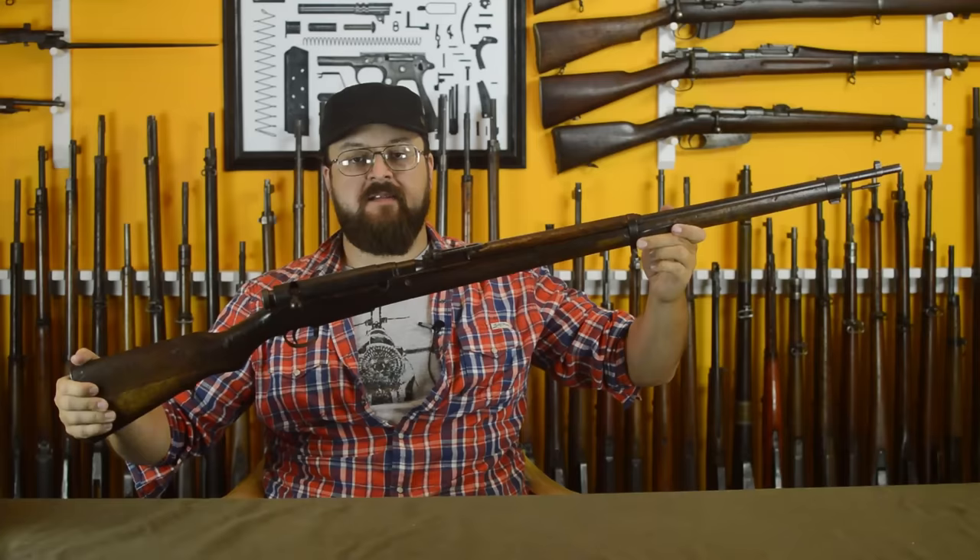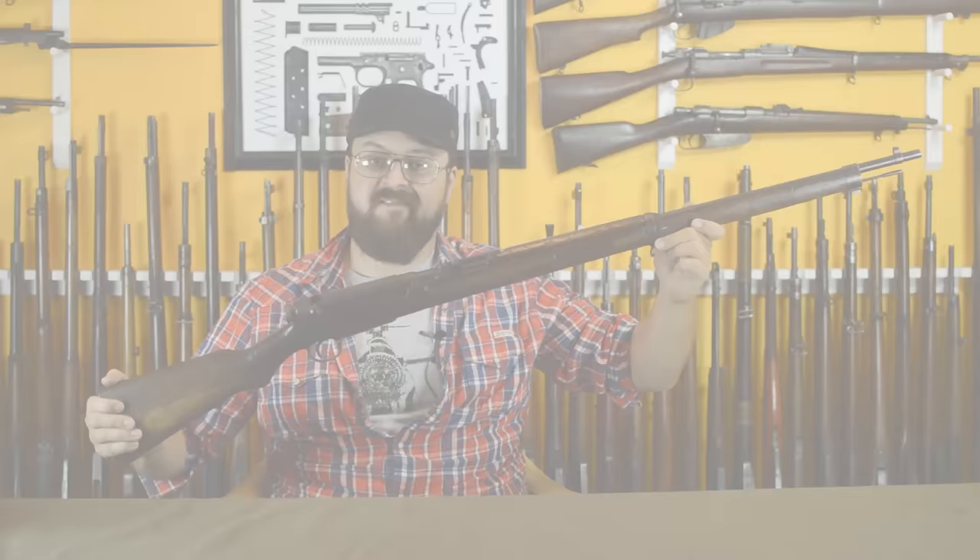I'm Othais, and this is the Japanese Type 38 — definitely sort of misnamed — Arisaka rifle. Let's get a look at it in the lightbox.